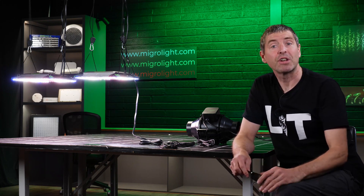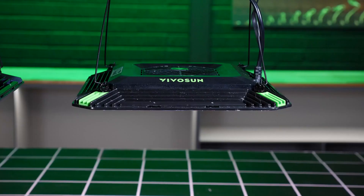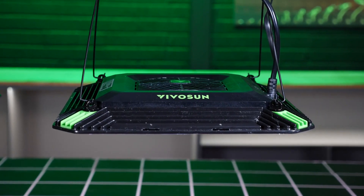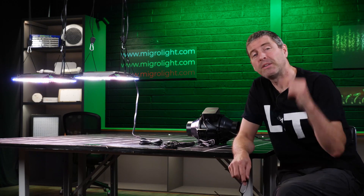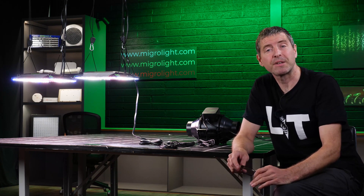Is it a feature that you're looking for, you'd really like to see on a grow light? What other features would you like to see on grow lights? What other developments and innovations would you be interested in? Please leave comments down below.